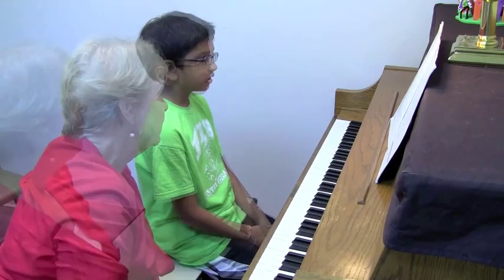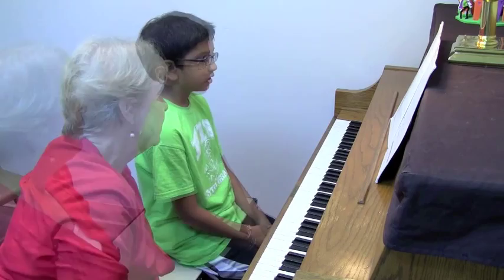Okay, E, G, B, D, F. And in this key, it's an F sharp, isn't it? Okay, now would you like to try it again with that?